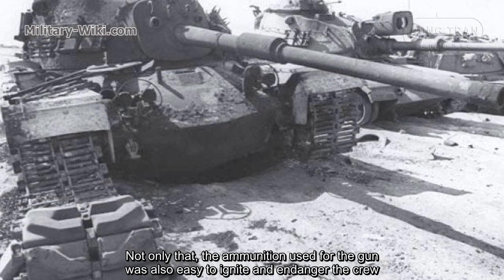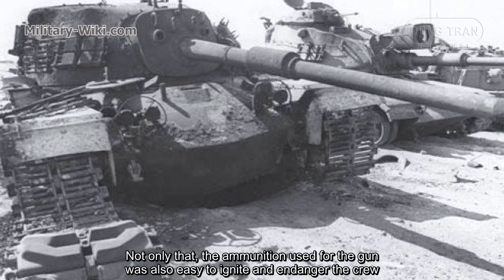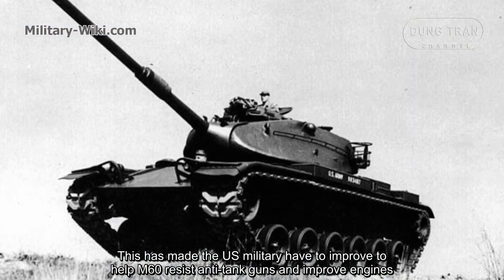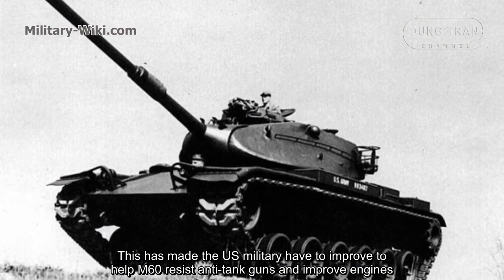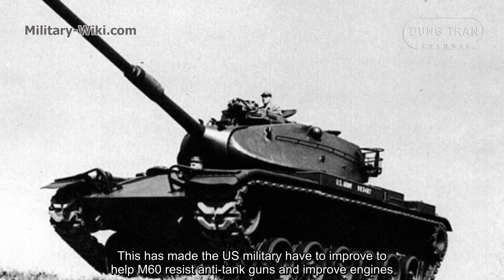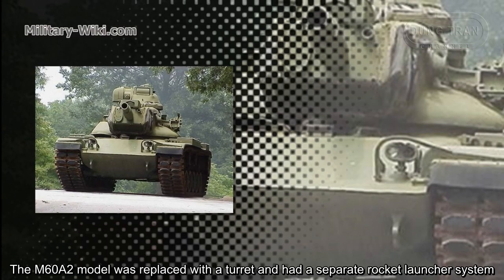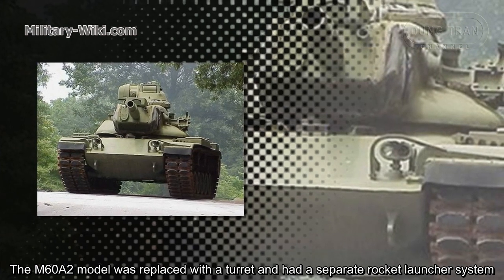Not only that, but the ammunition used for the gun was also easy to ignite and endangered the crew. This prompted the US military to improve the M60's resistance to anti-tank weapons and upgrade its engines. The M60A2 model was then introduced with a replaced turret and a separate rocket launcher system.